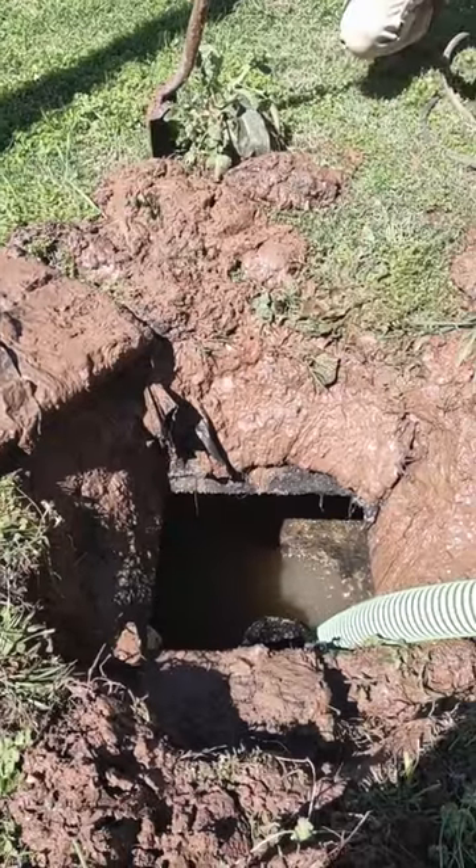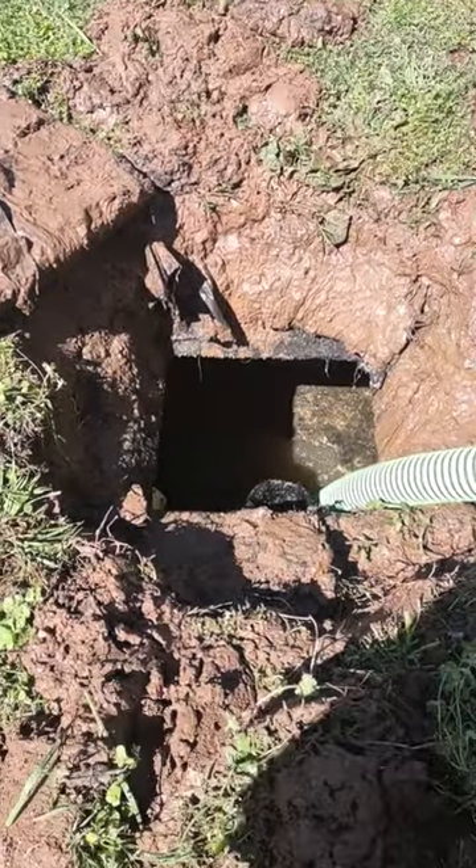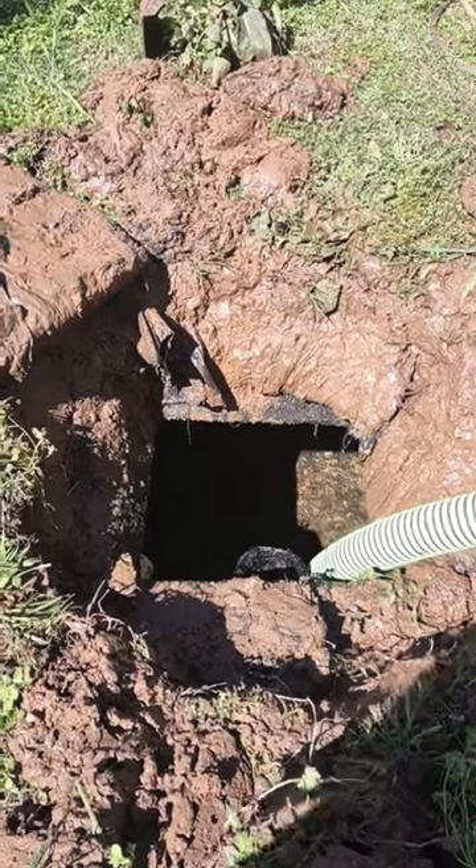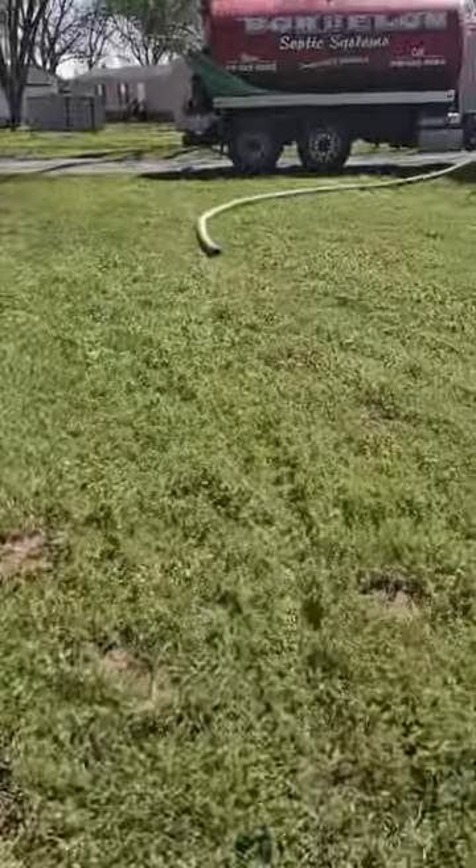After you remove the lid, it's time to start sucking this crap out of here. This truck literally takes about 10 minutes to suck this thousand gallons out.